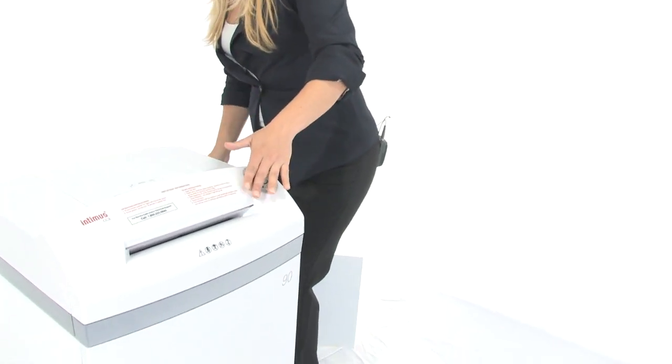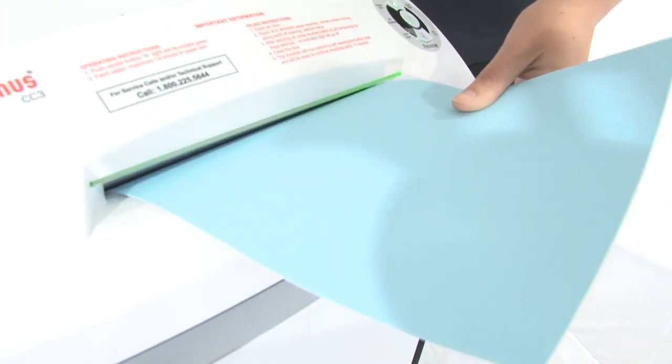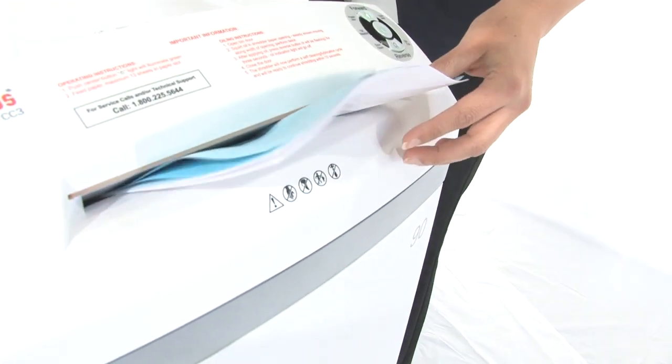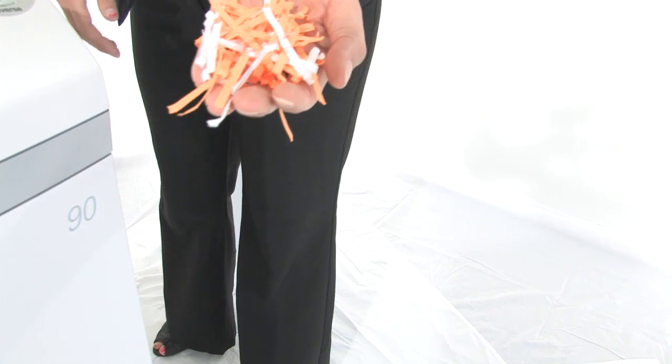Now let's do some more shredding here in the 10 and a quarter inch throat. There we go. It can shred up to 18 sheets of paper and it's got a 24-gallon bin. This is what your shreds are going to look like.